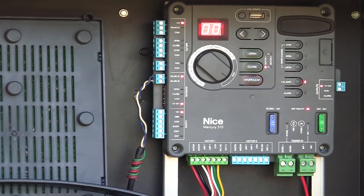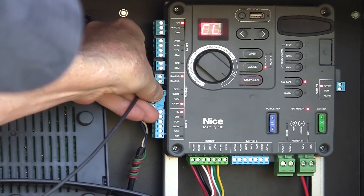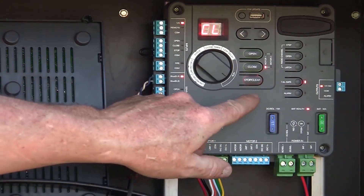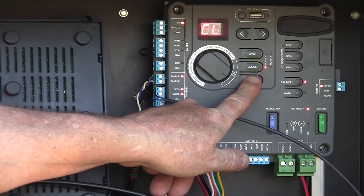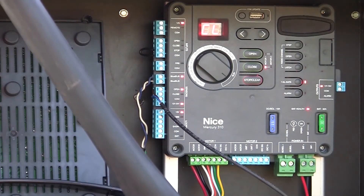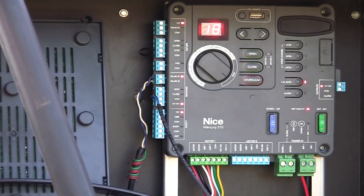Let's talk about a 10K resistive device. This is a 10K resistive edge — just a short sample edge — wired in to the next connector between open and common. The board doesn't know it's connected yet. To detect it, we press and hold the stop/clear button until the lights on the left-hand side of the board come on, then release. It will re-scan all inputs under the sensor area. You can see that whenever I press my edge, the open light comes on. So when the gate is opening and I hit my edge, it re-closes.